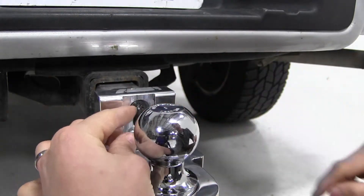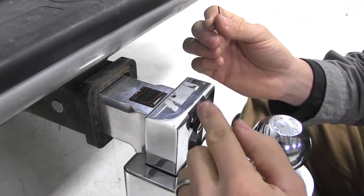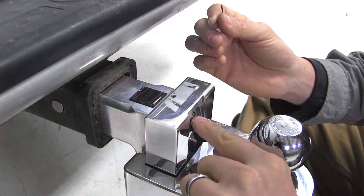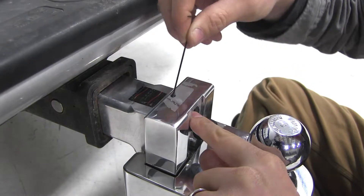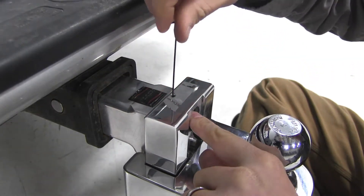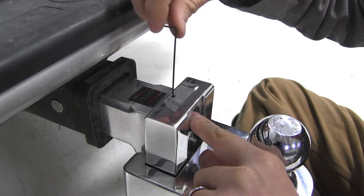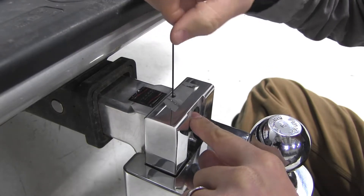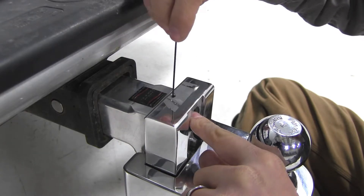Just like that. Now we can take our included tool and our new set screw and thread that in. You want to be sure that your lock cylinder is pushed all the way in as far as it'll go, then we'll just get that started. You also want to be sure not to over tighten — just get it nice and snug. All this is meant to do is to hold that lock cylinder in place and prevent it from coming out.